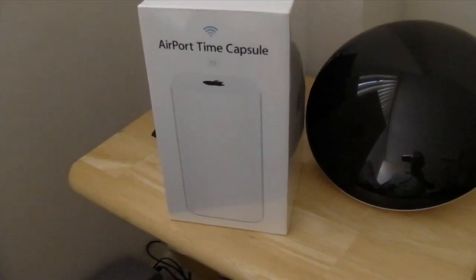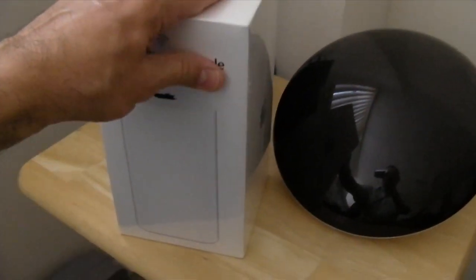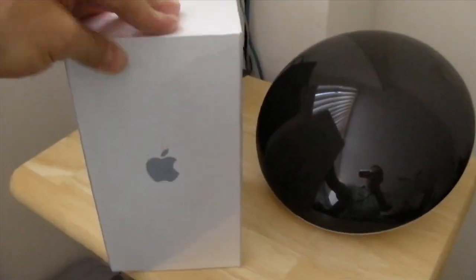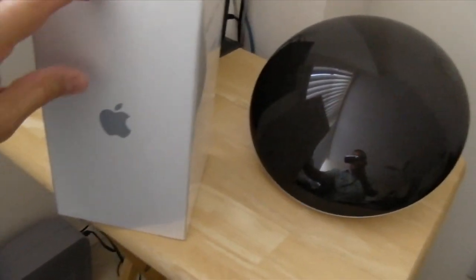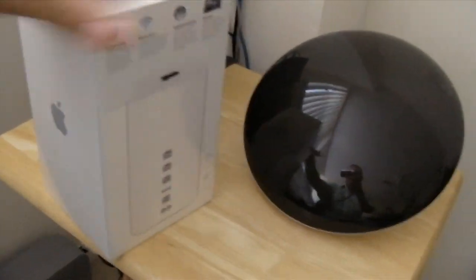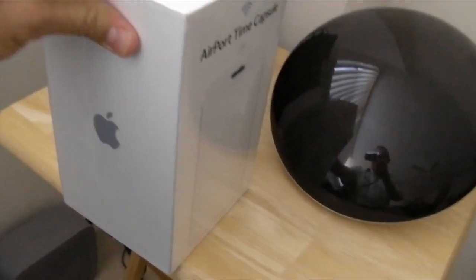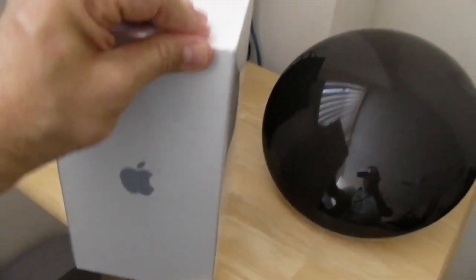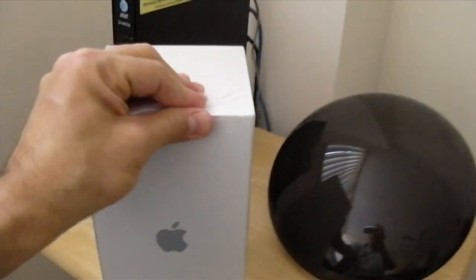Anyway, on to the unboxing. There it is — a three terabyte Airport Time Capsule. This thing is freaking big, or tall. It is indeed in the box, and the box is tall. I gotta put the camera down because I can't do this with one hand. We'll be back.